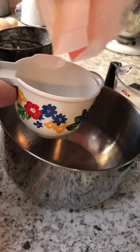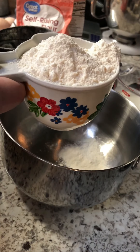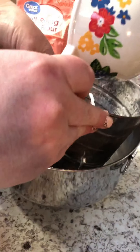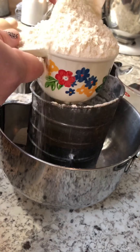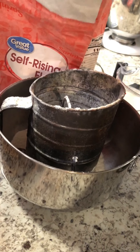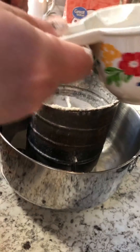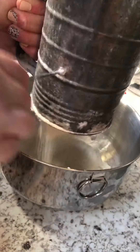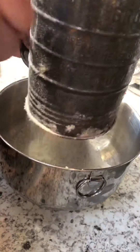I use two cups of self-rising flour, and I put them in my sifter, like my grandmother used to have. The sifting just gets any clumps of flour out — any clumps you would have, this just sifts them out and leaves them in the sifter, and you can just throw them in the trash.